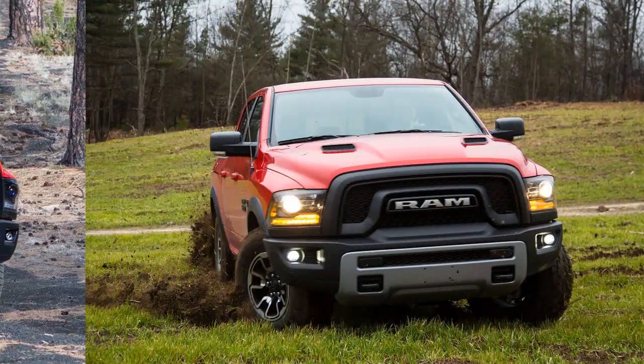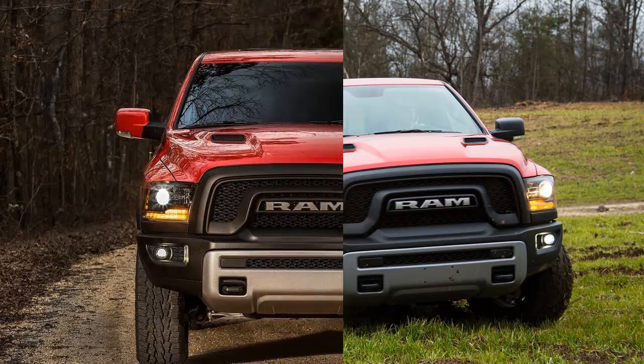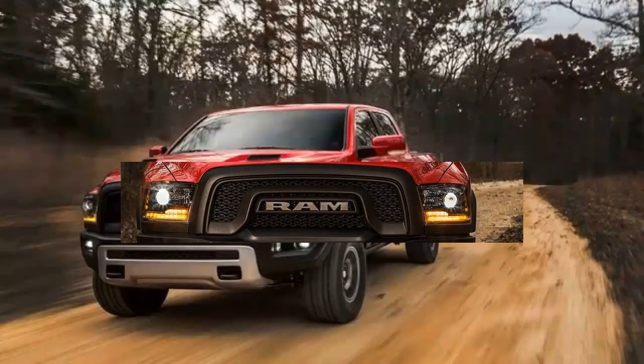The Rebel packs the same towing and cargo hauling capabilities and comfortable cabin as a regular 1500, but it offers from the factory the kinds of upgrades that a buyer with a taste for casual off-roading might otherwise piece together from the aftermarket.